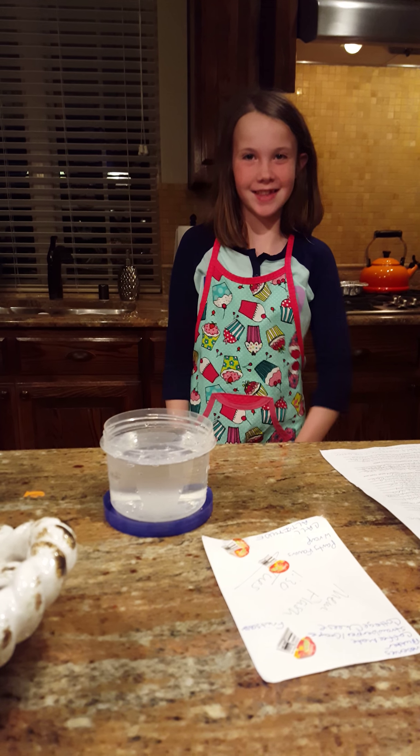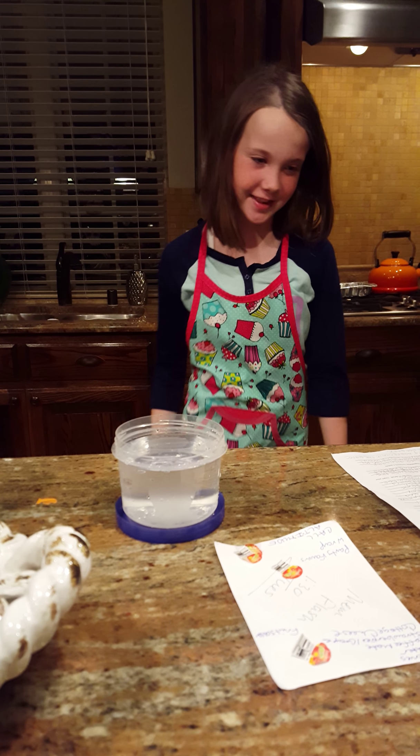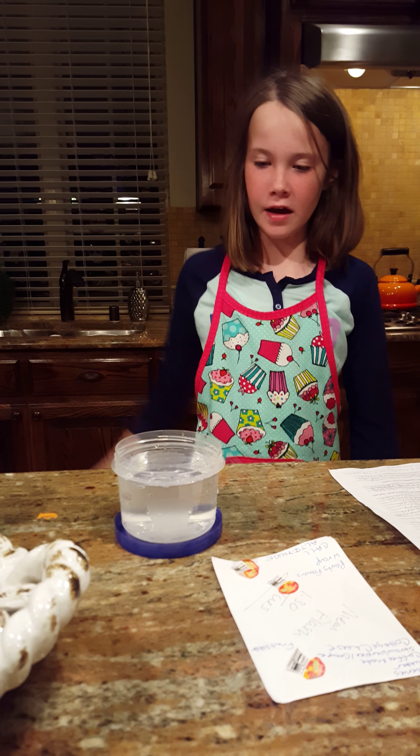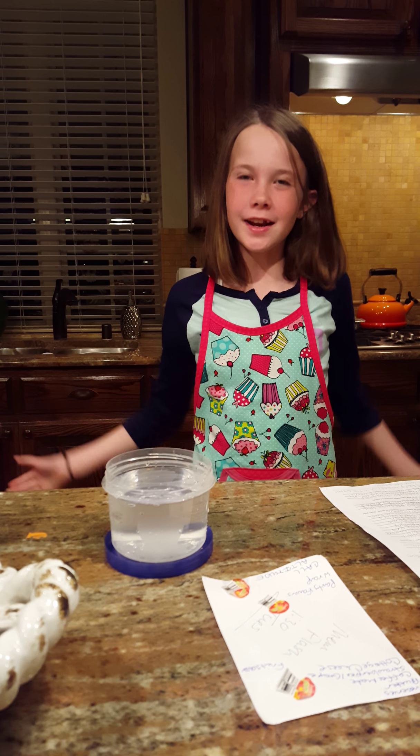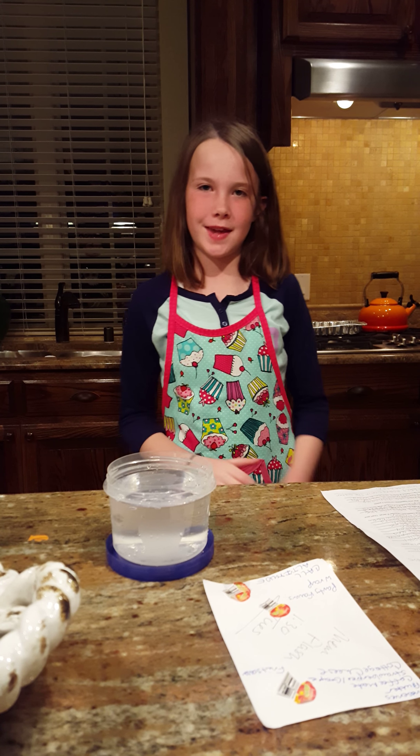Hello, I'm Adia Casey, and today I'm here to show you a science experiment. It's about a cardboard fish, a shelf, and surface tension. Later today, you'll find out what I mean.